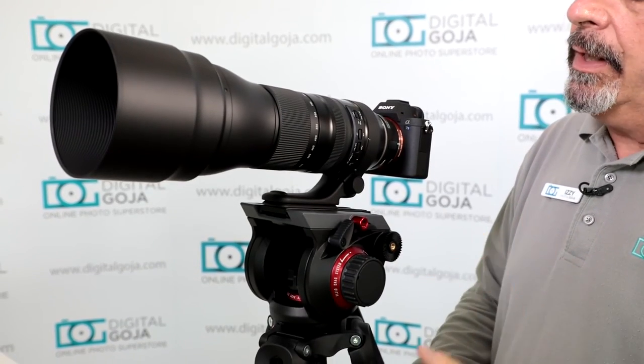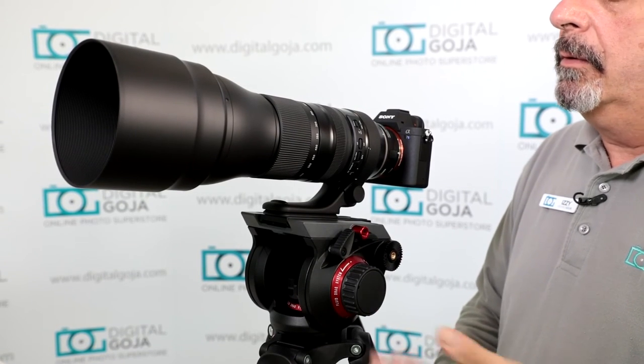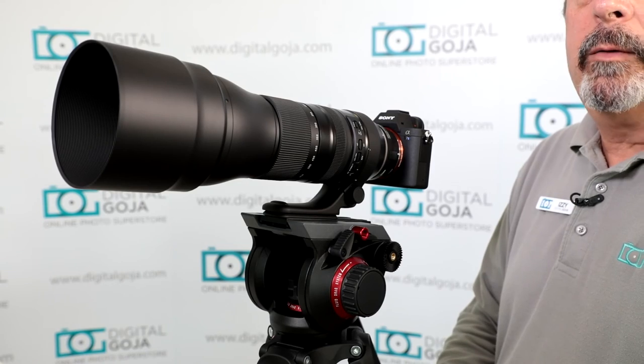That's a really good accessory. If you are working with larger video heads from Manfrotto, make sure you have a couple of extra 504PL long quick release plates.